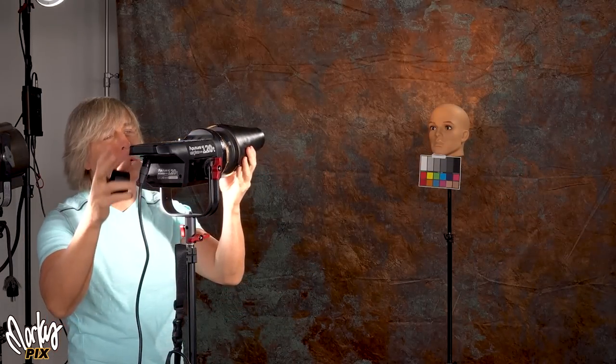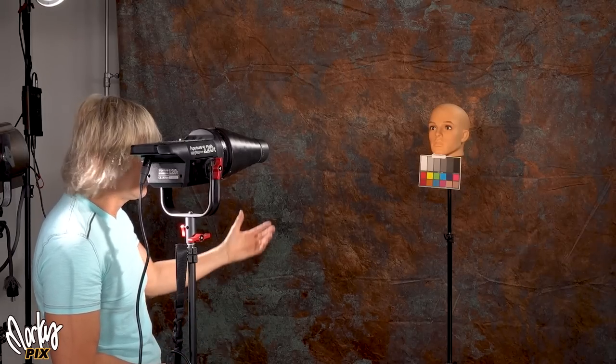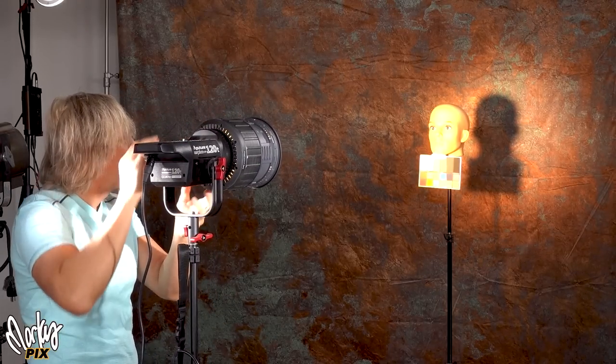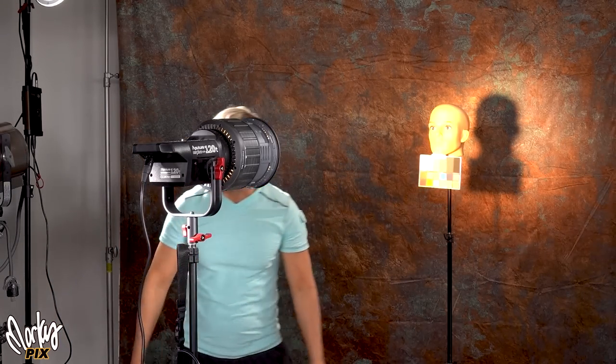You can use the ribbed snoot in front of an LED light, but look at the difference between that and a Fresnel. This is maximum power from the snoot — look at the difference. This is the same power coming out of the light, but the Fresnel is just so much better. Those ribbed snoots are useless on an LED.